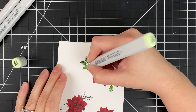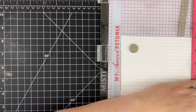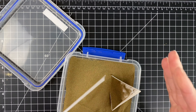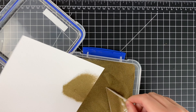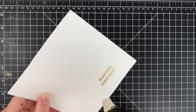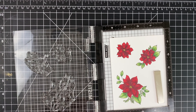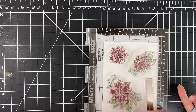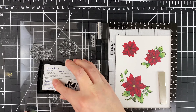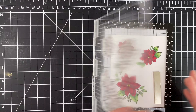Moving on from there, I'm going to stamp my sentiment using a separate MISTI because I don't want to move the images that are in my first MISTI. I'm stamping down with Versamark and using some Gina K Fine Detail Gold embossing powder, getting that 'Season's Greetings' coated and then heat embossing it. Then back to my original MISTI — I stamp right over those stamp lines with Versamark and the black lines disappear. In the final project all you see are the pretty gold heat-embossed lines.